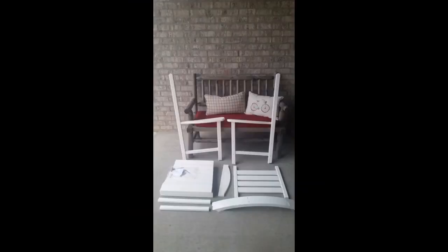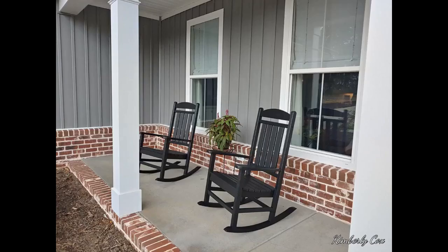I purchased 4 of these for a Christmas gift. The first chair took about 30 minutes to assemble; the other 3 took 15 minutes each with no help. Sharp looking and very comfortable. I'm 6-foot tall and 210 pounds and they are perfect for me. I like the synthetic wood as I've had real wood chairs in the past that rotted.